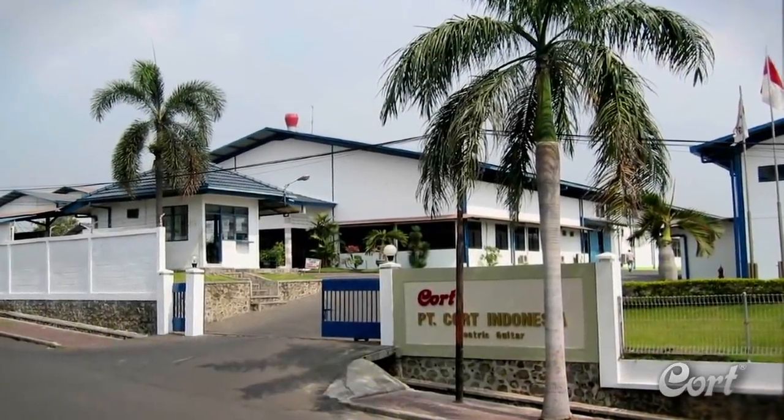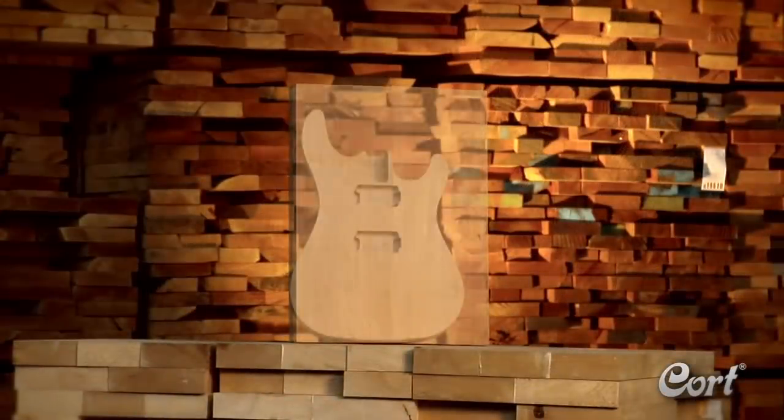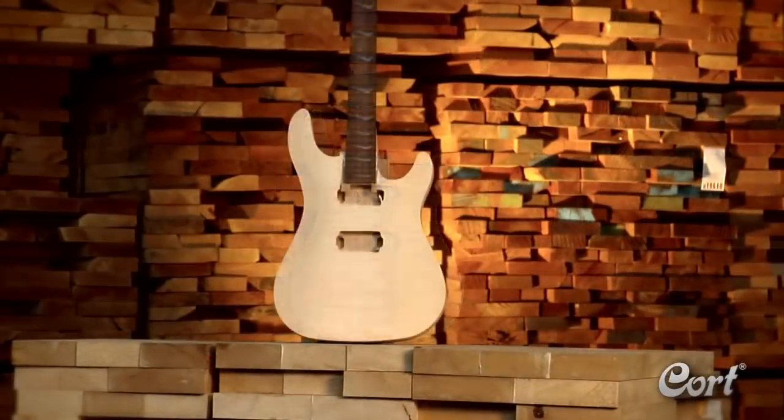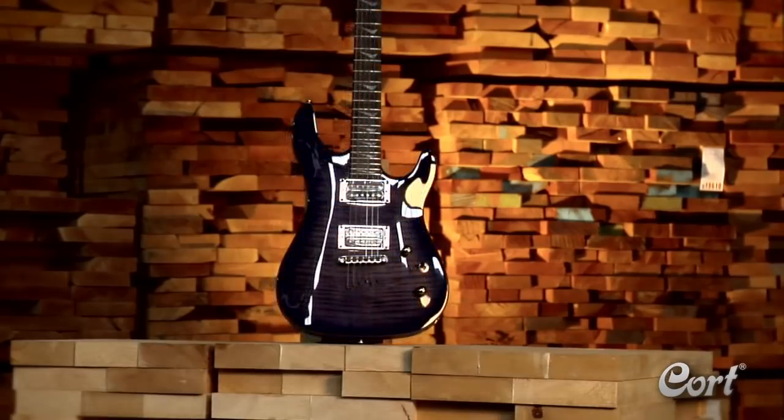Since 1973, Kort has been producing quality guitars that are sold around the world. Over that time, their guitar production methods have evolved. However, today, as it did over four decades ago, a great guitar always starts with great wood.